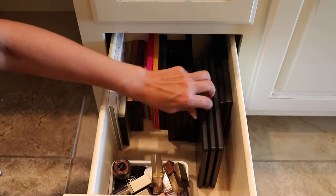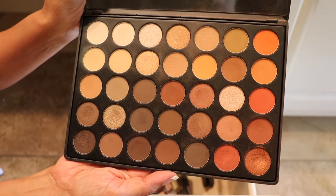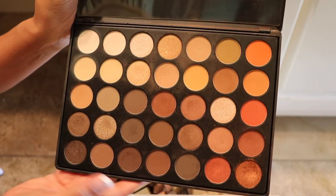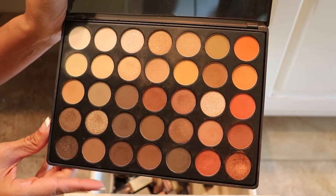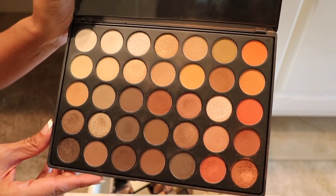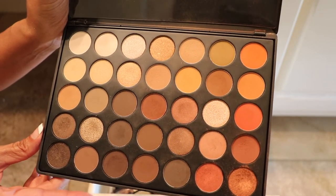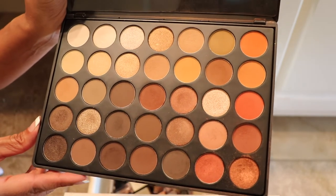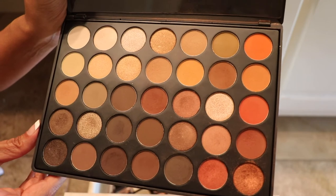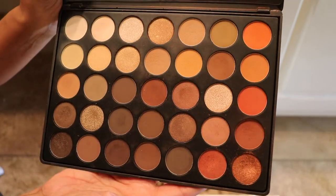Alright, now let's get back here — we've got several Morphe palettes. This is the ever-popular 35O; this one's staying. I really do love this palette. I believe this is actually my very first eyeshadow palette when I started watching YouTube and really getting into makeup — this one was all over YouTube. Whenever I wore it, I would get a lot of compliments on my eye look, especially whenever I used this shadow down here. So this one is staying.